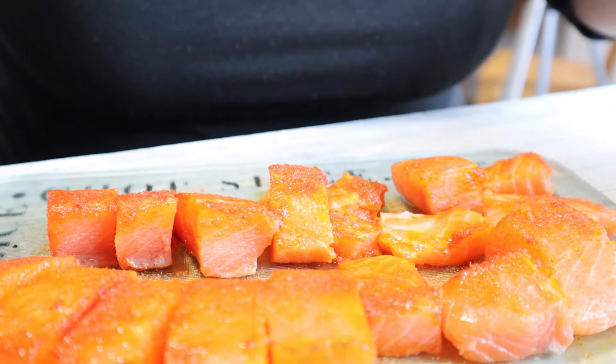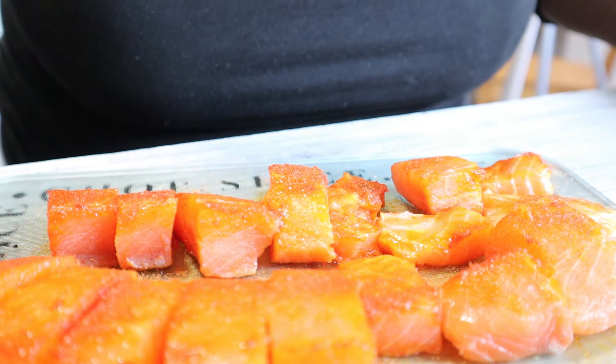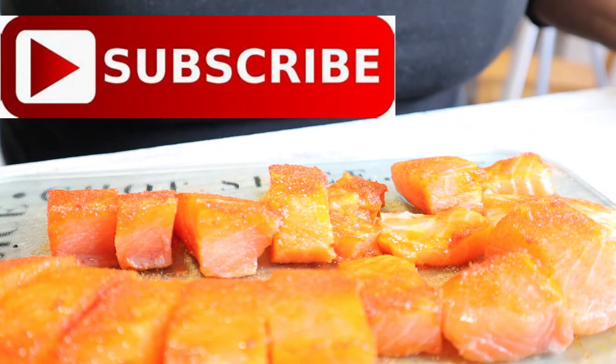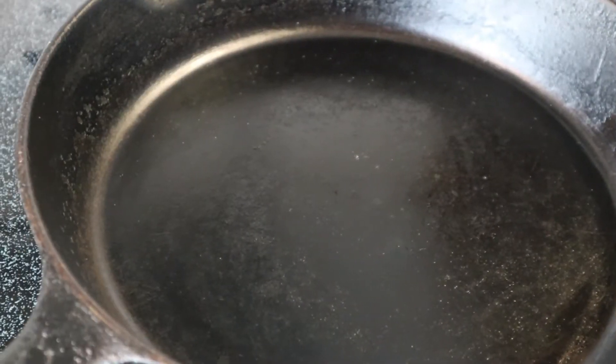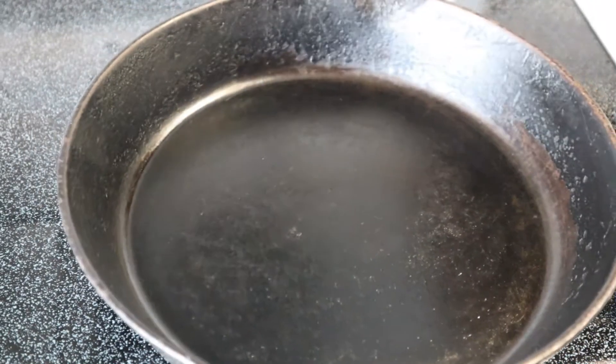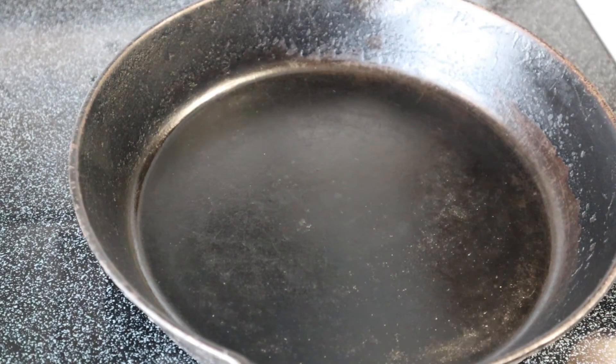If you haven't yet had a chance, now is a good time to go ahead and subscribe, share me out, or make a comment — hit that like button! I appreciate you. All right, let's get busy with our salmon.